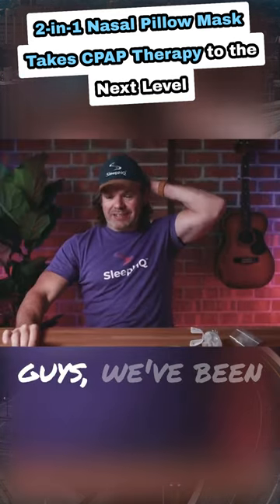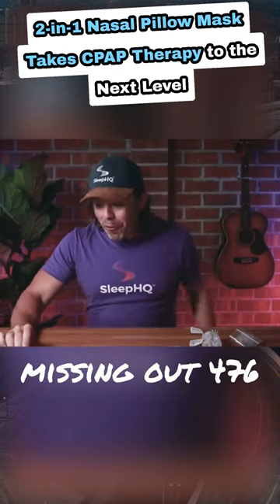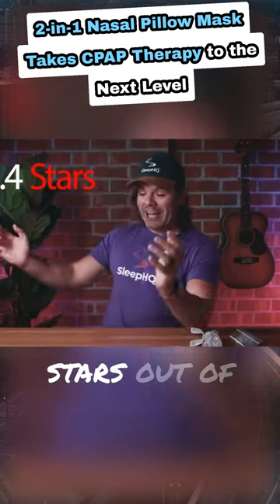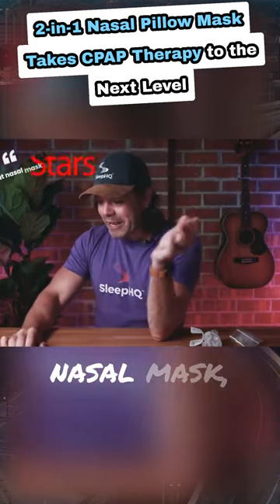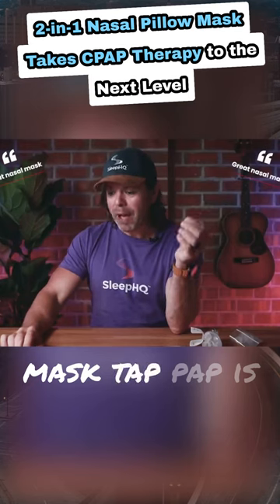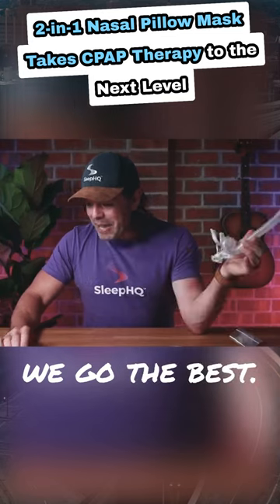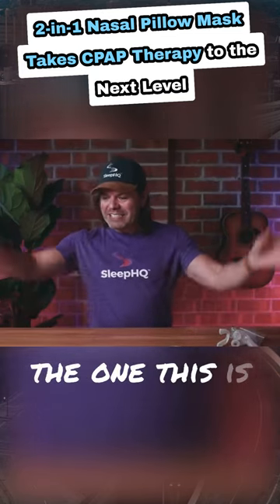Guys, we've been missing out — 476 reviews, 4.4 stars out of five. 'Great nasal mask.' 'Tap-Pap is the way to go, works great.' 'No straps, no face mask.' 'The best — finally found the one. This is it.'